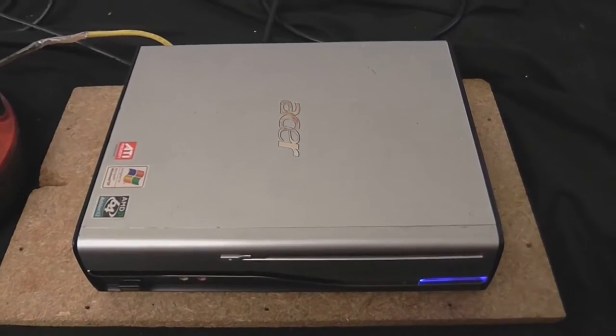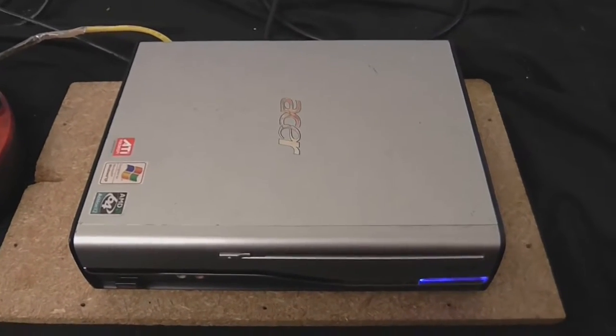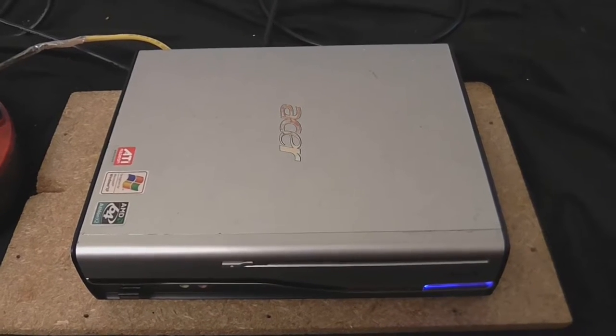You wanted to see videos on FrankenPC's replacement, so let's see videos on FrankenPC's replacement.